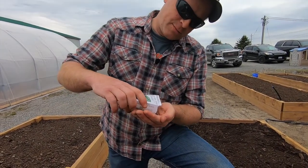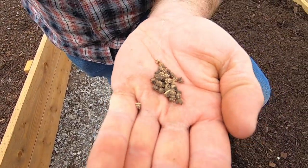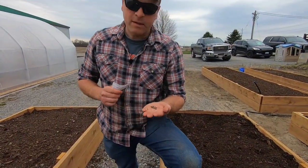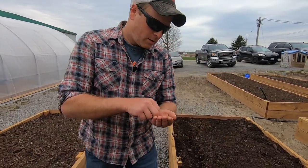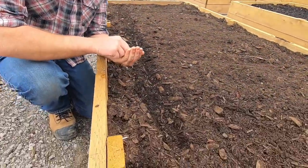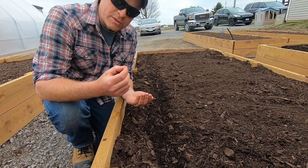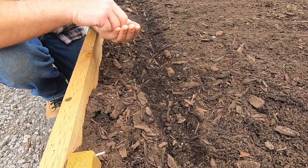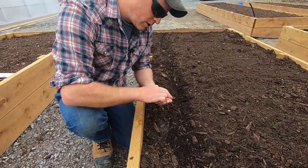Look at those cool seeds — honestly, those are some of the neatest seeds. What we're going to do, as we've done before, is cut a slight trough in the soil. Unlike some of the other vegetables we plant, these seeds are easy to see and easy to space.